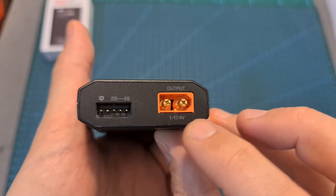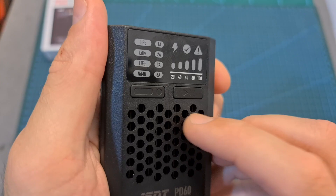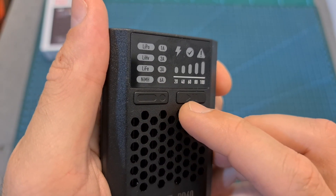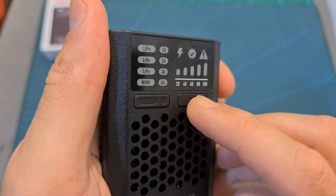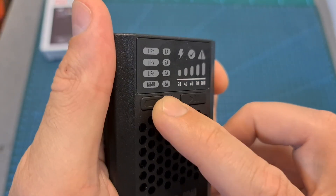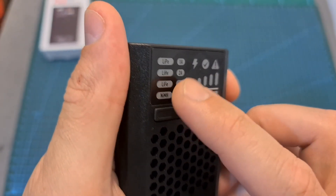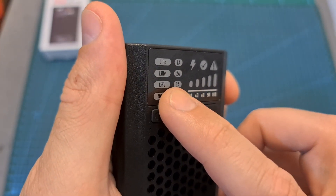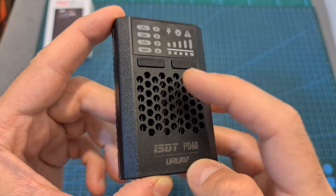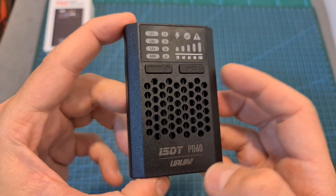On the other side of the charger, you can find the XT60 battery connector and the 4S balance port. Operating the charger is done using the two buttons on the front — short pressing the right one will either start or stop the charging procedure, short pressing the left one switches between the different current options, and long pressing it switches between the different battery types. Inside the charger you can find a pretty big heatsink, and on the top, right, and left sides there are ventilation holes to keep it cool.